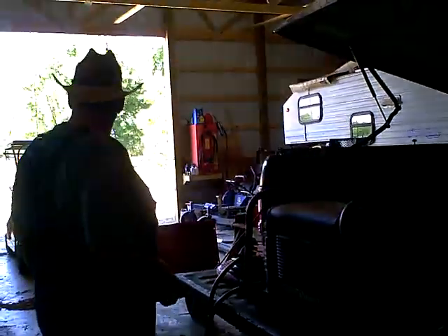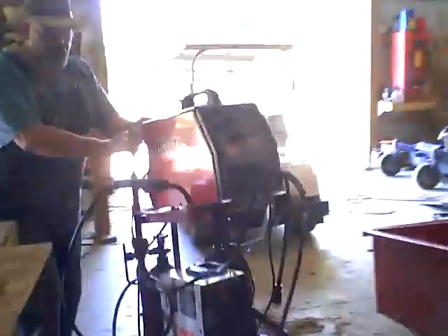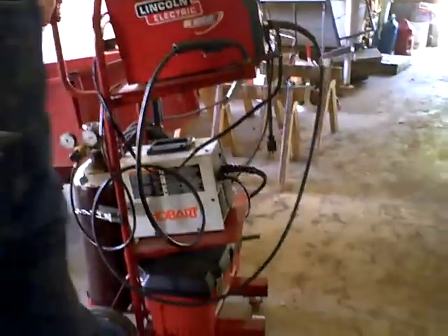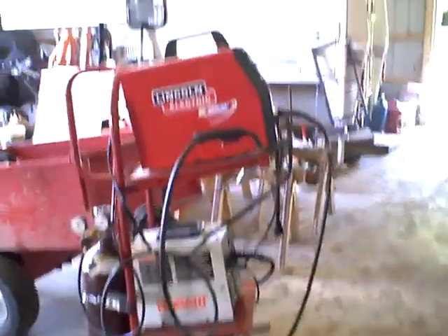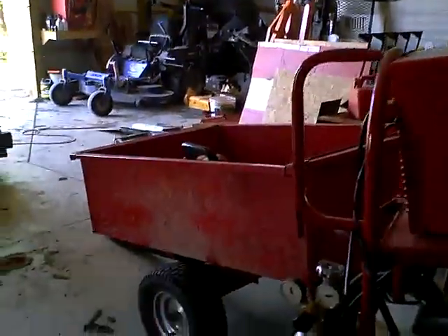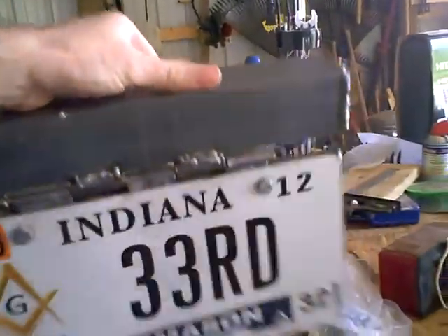I'm going to have to modify my car a lot. Although the trailer didn't make it and it's going to be put to rust, I will be picking up a new trailer. This is what he made for me — a nice hinged plate.